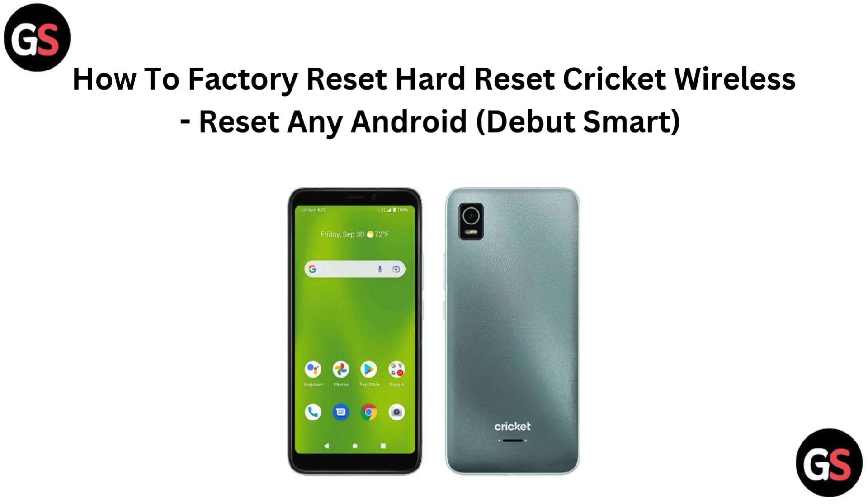Hi everyone, in this video we will show you how to factory reset your Cricut wireless Android device, including the Debut Smart. Let's get started.